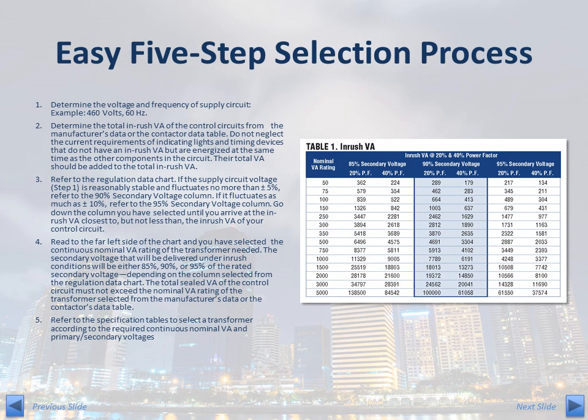To select the TB Series product that is right for your application, use the following easy five-step selection process. First, determine the voltage and frequency of the supply circuit — for example, 460 volts at 60 Hz. Next, determine the total inrush VA of the control circuits from the manufacturer's data or the contactor data table. Do not forget to include the current requirements of indicating lights and timing devices that do not have inrush VA but are energized at the same time as other components. Their total VA should be added to the total inrush VA.